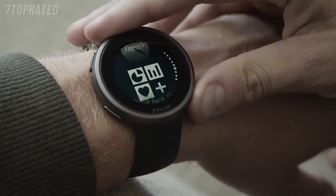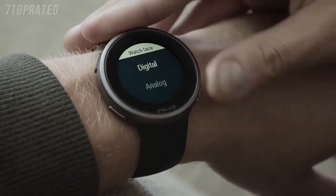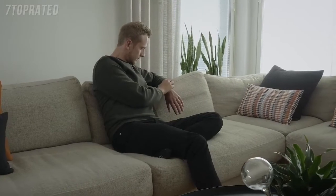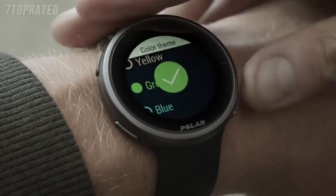To modify your watch face, go to Settings and choose Watch Settings. Tap Watch Face and choose Digital or Analog. Options are available for both watch faces. Choose the watch style from the predefined options, then choose the color you want to use.